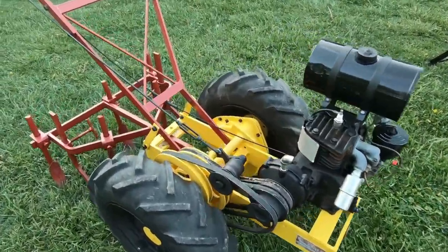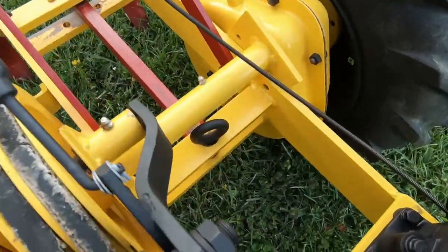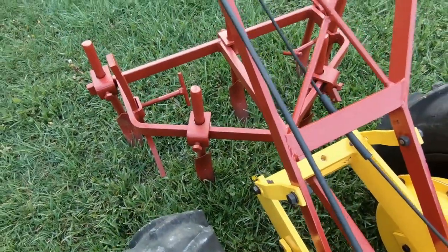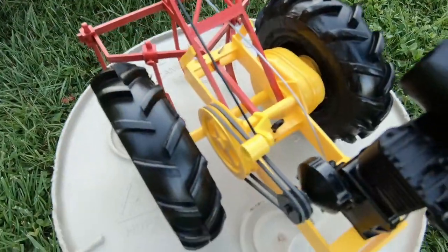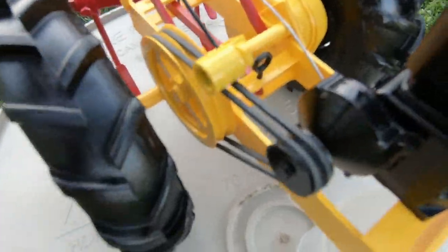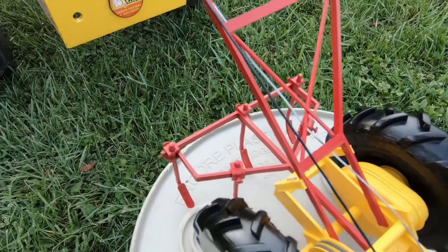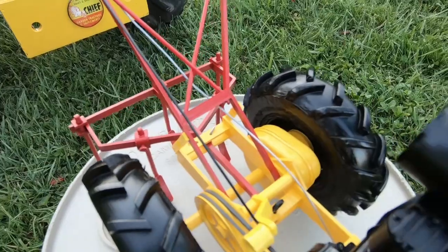On the actual machine, this pin right here — you can pull it up and down, and that's how you change out different attachments. It works the same way on the scale model: you can actually pull that pin out. I don't have any other attachments right now, but if you did, that's how you would change them out.